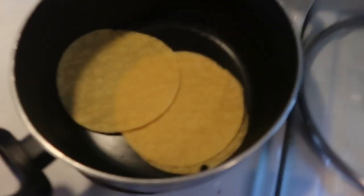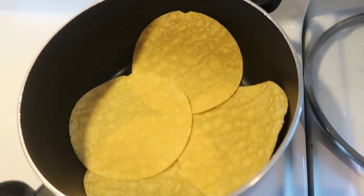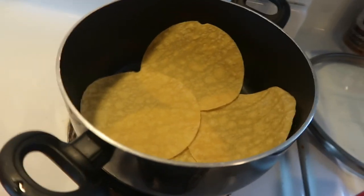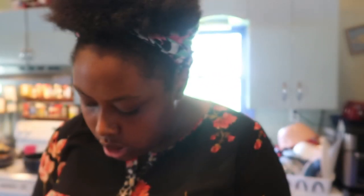Now I'm going to heat up some corn tortillas. I could have put them in the air fryer but I'm not trying to get them crunchy, just a little warm. They say if you get them a little warm they won't break as much. I have four tortillas, and since corn tortillas are low in everything, it's okay to have four.